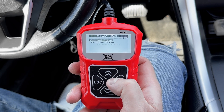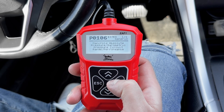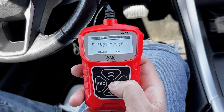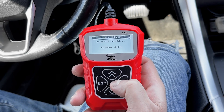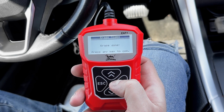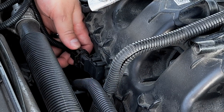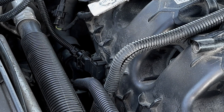Under stored codes, it shows that I have a MAP sensor code. It's accurate because I just disconnected the MAP sensor connector. Now if you want to get rid of the engine light, just click on erase codes and then click yes. Bear in mind that if you didn't fix the problem, the ECM will trigger the engine light again and the same code will reappear. In my case, I just plugged the connector back in and it's good now.